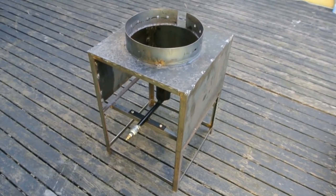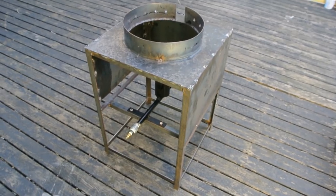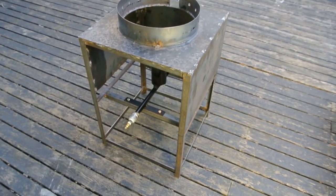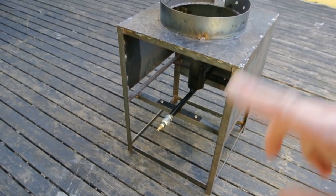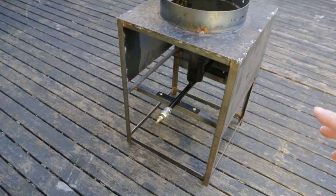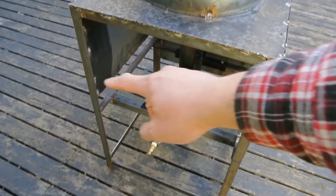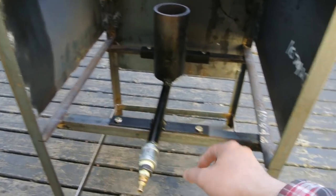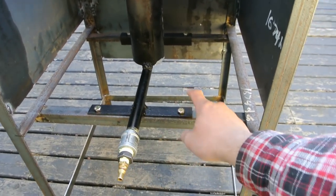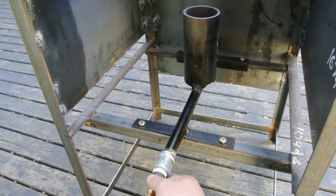Here's the wok station itself, all welded up. It's made out of 1-inch angle iron, one-eighth of an inch thick — just a simple rectangular frame. I welded it up and added some bars of angle iron here to mount the burner, so that the burner fits right in. I have holes drilled so the bolts go in here to hold it nice and steady.